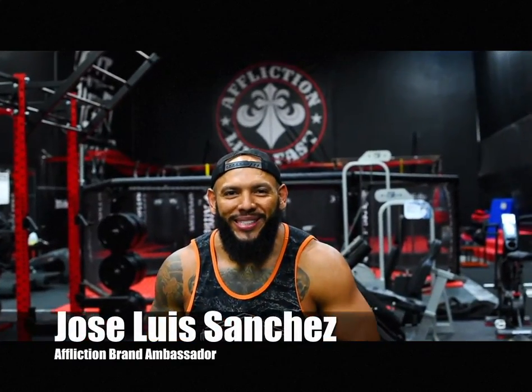Hey guys, it's Jose Luis Sanchez, Affliction Ambassador. I'm here at Affliction headquarters to show you the routine that I enjoy doing myself. Not only is it strengthening, it's also conditioning, and it's a hell of a workout.